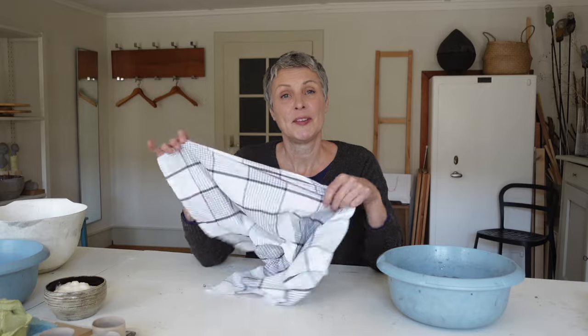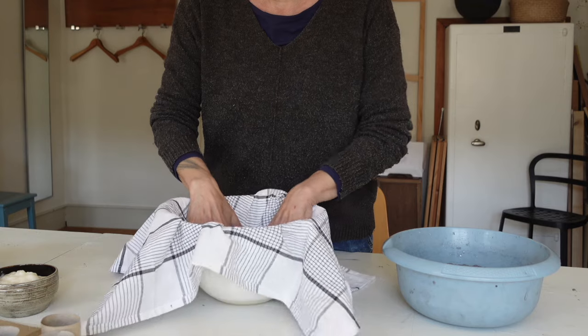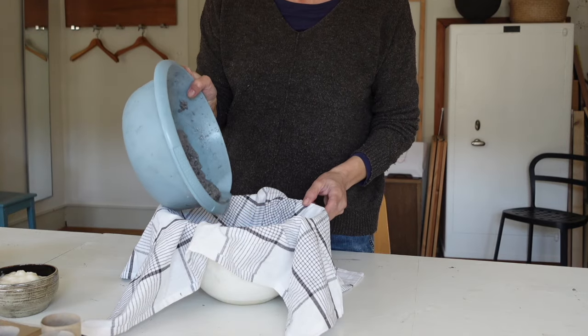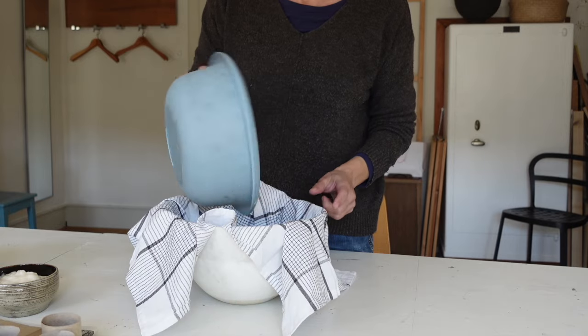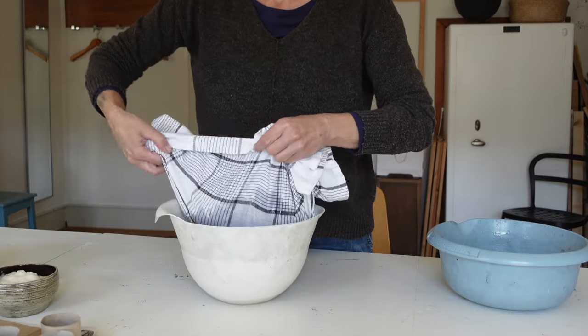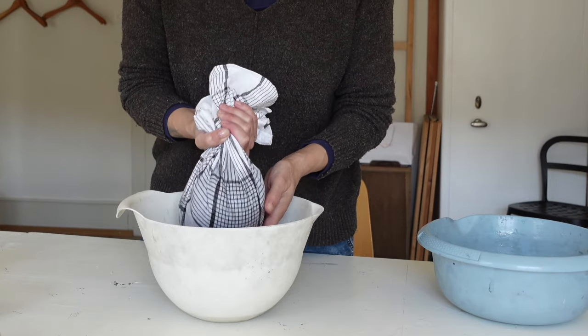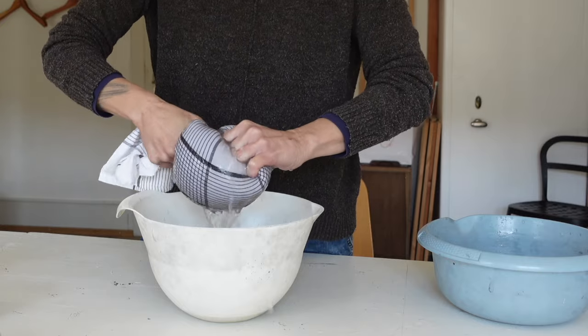Wenn du die Zeitung nun püriert hast, geht es weiter. Du nimmst dieses Geschirrtuch. Ich empfehle dir, mach es über den Waschdruck, das geht am einfachsten. Du nimmst das Geschirrtuch und die Zeitungen, die du püriert hast, kommen ins Geschirrtuch rein. Dann nimmst du das Geschirrtuch zusammen, schau, dass du alle Öffnungen in der Hand hast. Und nun trennen wir das Wasser von der Zeitung. Drücke es so stark aus, dass kein Wasser mehr rauskommt. Wenn du nicht so viel Kraft in den Händen hast, dann nimm kleinere Portionen.